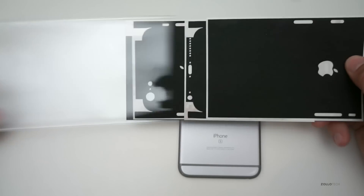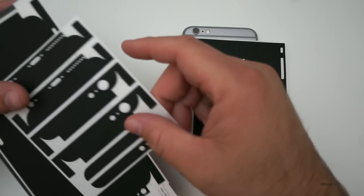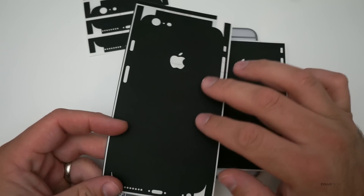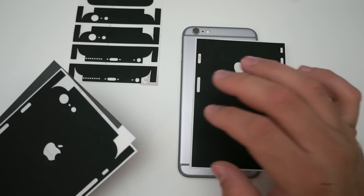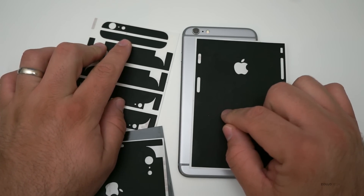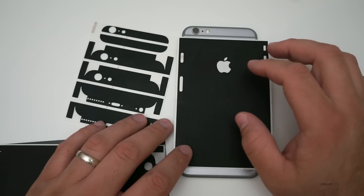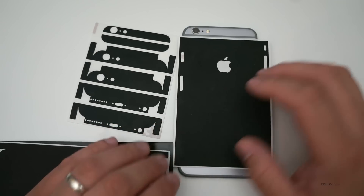They send you a couple of different options. You've got the main skin that covers the back, and they give you the top and bottom pieces as well. You can either just cover the main portion or use the wraparound skins for full protection. They also have carbon fiber, natural wood, and different looks. This particular variant comes in at around $10 to $15 plus shipping, so it's pretty inexpensive.